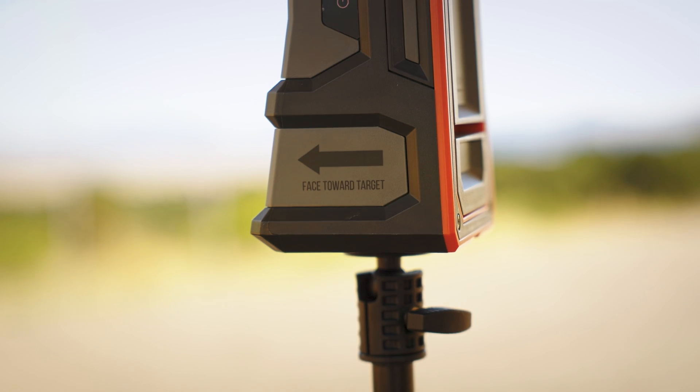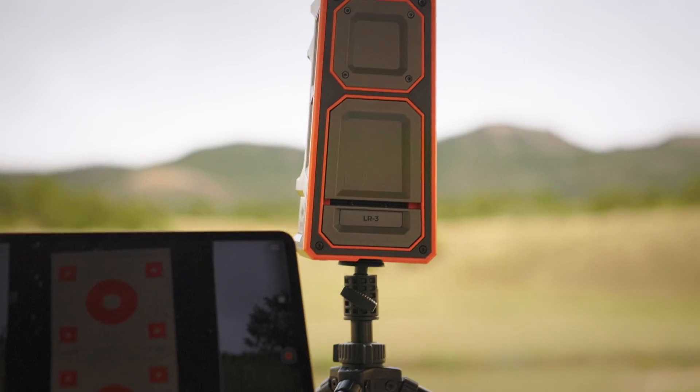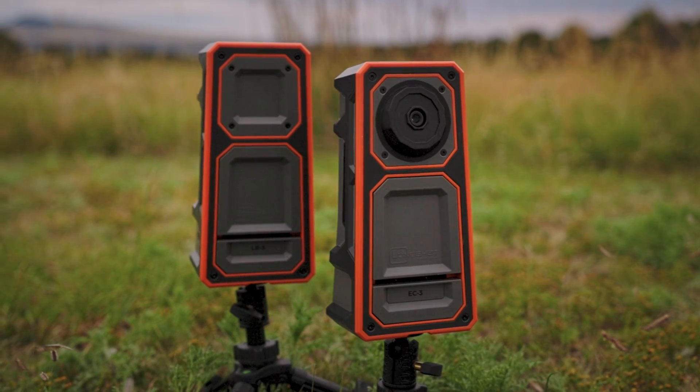The receiver system is set up with you at the shooting bench. Simply log into the Wi-Fi right on your phone or tablet. It's a great option for somebody who's tired of walking downrange and looking to save time.